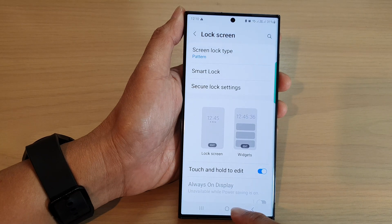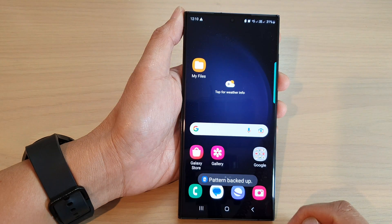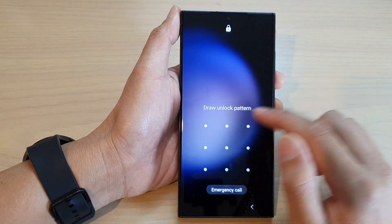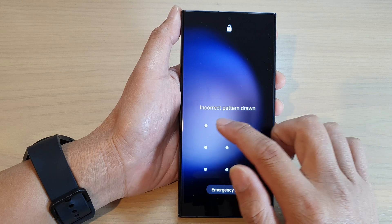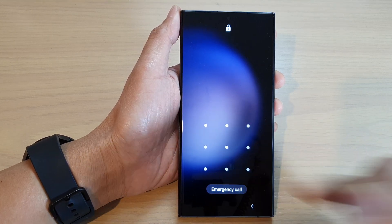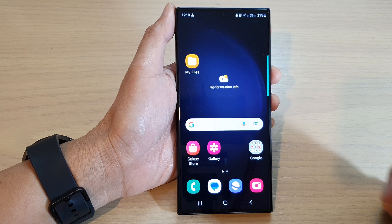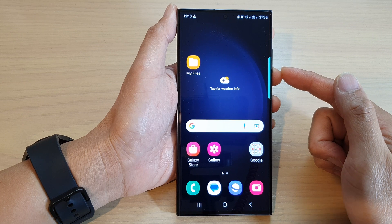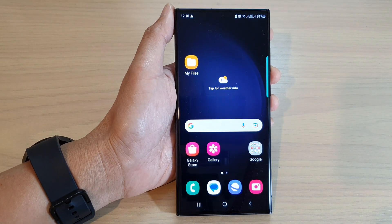If you want remote unlock, you can tap on the Turn On button. After that, tap on the home button to go back to the home screen. If I lock my screen, you can see that I need to put in the correct pattern to unlock it, otherwise it will not work. And that's how you can set a pattern screen lock on the Samsung Galaxy S23 series. Thank you for watching — please subscribe to my channel for more videos.